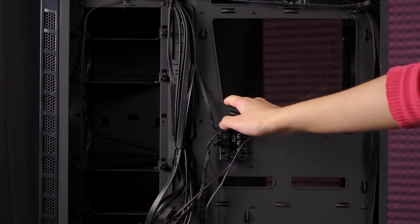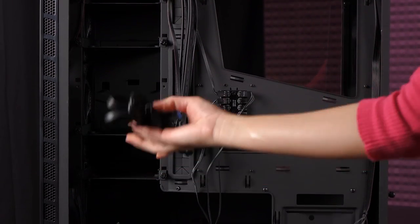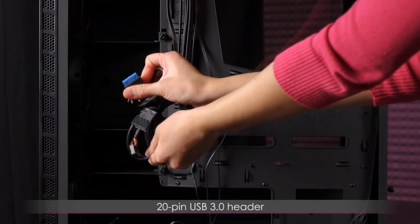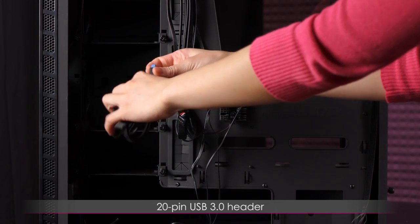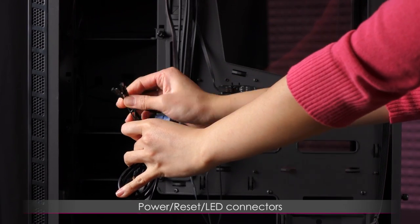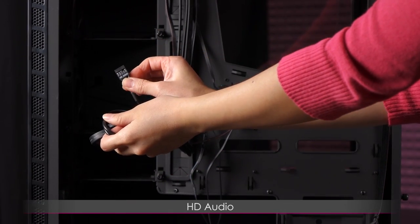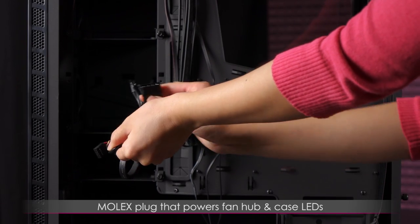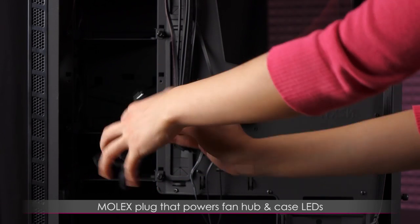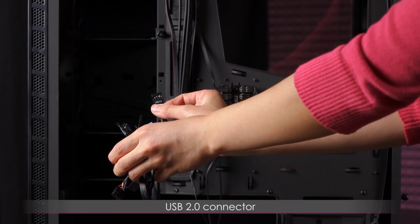Let me go over some of the front panel connectors. This is your 20-pin USB 3.0 header. Then you get your power, reset, and LED connectors, as well as HD audio. Here is the Molex plug that powers the fan hub and the LEDs. And this is the USB 2.0 connector.